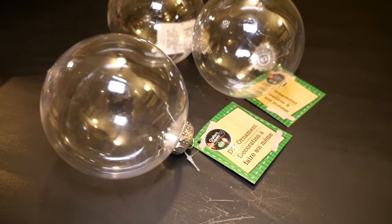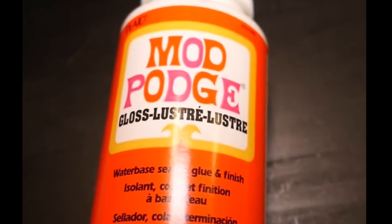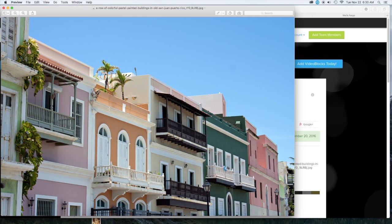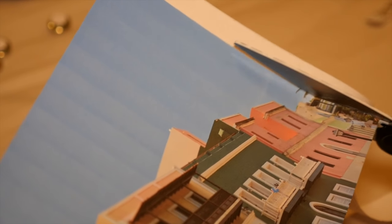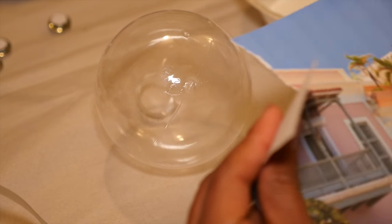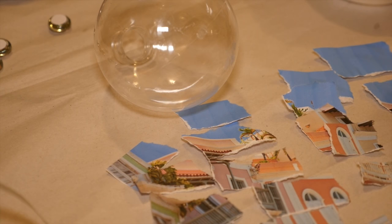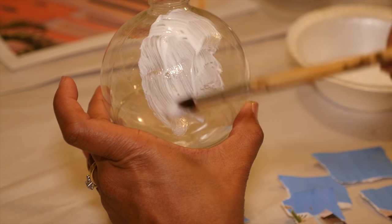For my first project I'm using these large clear bulbs I found at Dollar Tree for a dollar each. I picked up a whole bunch of them and I'm going to be using some gloss Mod Podge. I wanted to add a little bit of my New Orleans home to my tree this year, so I found some really colorful pictures that reminded me of New Orleans architecture and printed those out on my inkjet printer on plain paper. I'm cutting the image out to get rid of the white borders and then I'm tearing my pieces into maybe one to one-and-a-half inch pieces, keeping them in order so I know how to position them on the bulb.